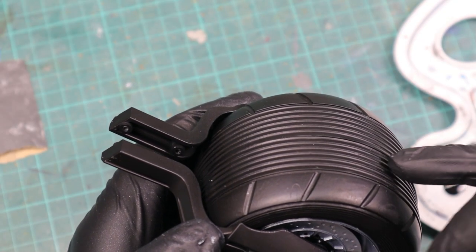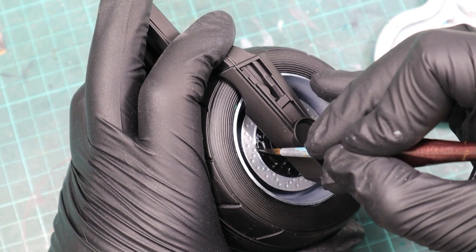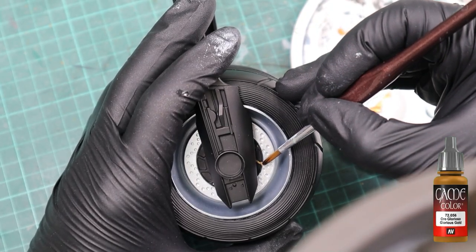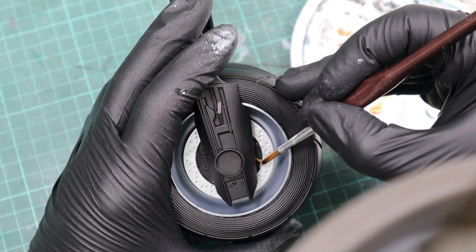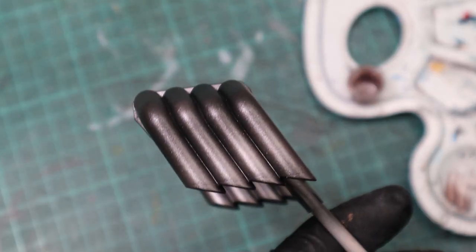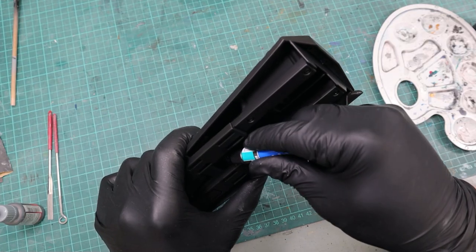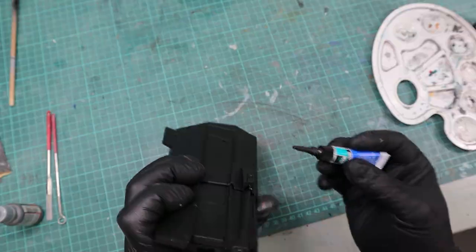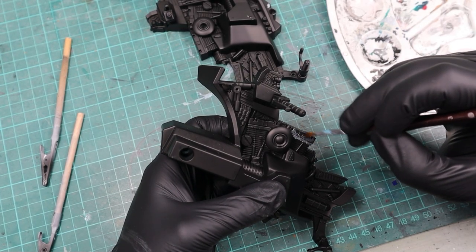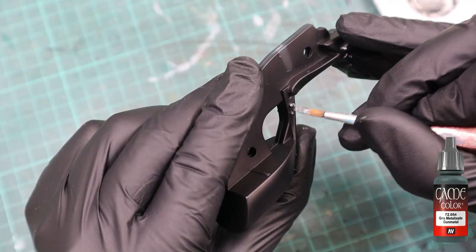Then I already started the detailing by painting the inner part of the brake disc with black, followed by glorious gold for the details. For the exhaust, I mixed silver with a bit of tinny tin. Then I super glued the mechanism that lets the Batcycle extend its wheelbase so that the painted parts aren't getting scratched by it. Afterwards, I took gunmetal to paint the motor parts.